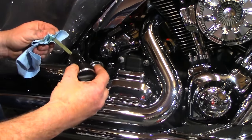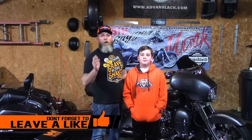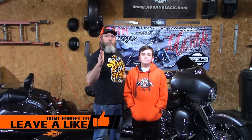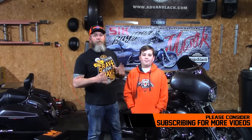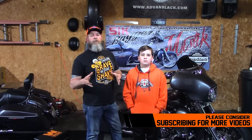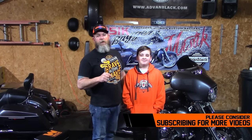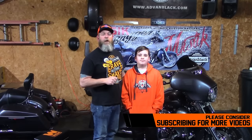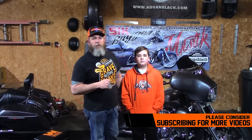That's it — that's all there is to doing a three-hole oil change. Big thank you to my son for helping with the camera work today. I hope this video helped you guys. If you have any questions or comments, please leave them in the comments below. If you haven't already, please hit that subscribe button and the bell icon so you know every time we have a new video. Until next time, be safe — keep your knees in the breeze.